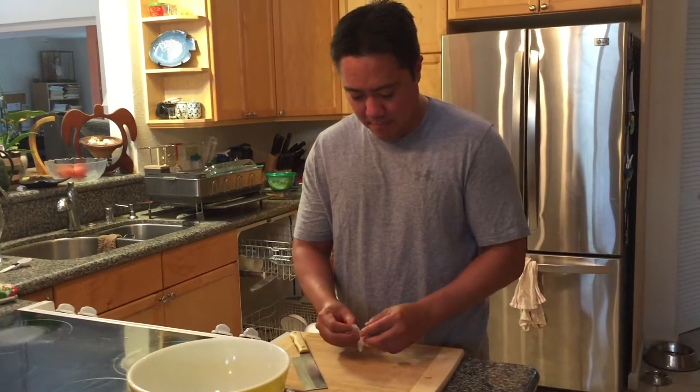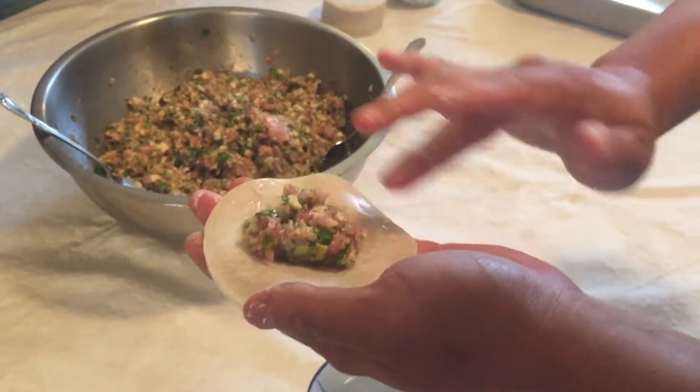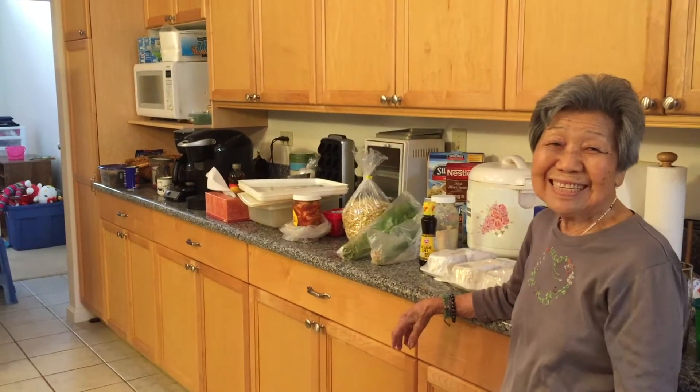Happy New Year everyone! Today Reed will be showing my family and I how to make mandu. Mandu is a Korean filled dumpling with meats and vegetables. As a child, Reed remembers helping to fold the mandu with his grandma and aunties as they made this during every New Year.